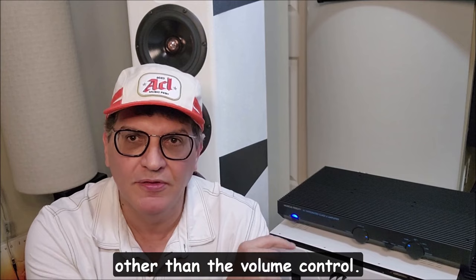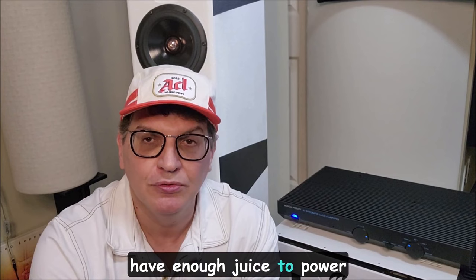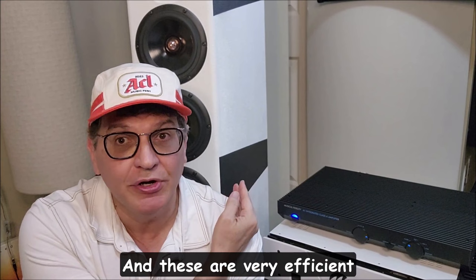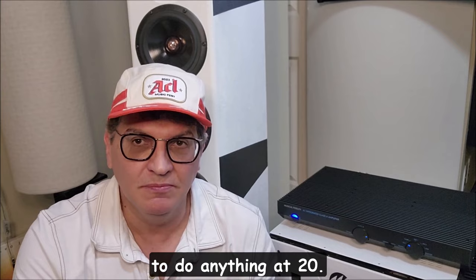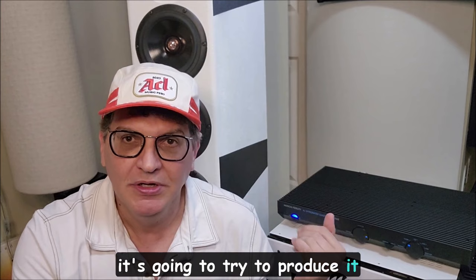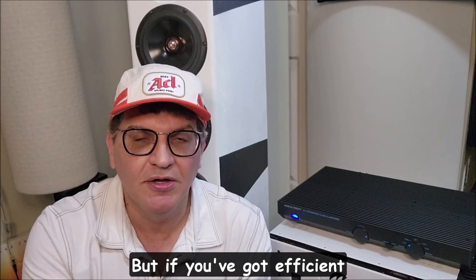I think it will be comparable with almost anything you put it up against. Whatever they're doing, phenomenal job — better transformer than the '85 version and minor changes to give it more oomph. That was the major problem with the original, other than the volume control over time and the heat. On certain inefficient speakers the bass could get distorted or loose because it just didn't have enough juice, but I don't think that's the case now.